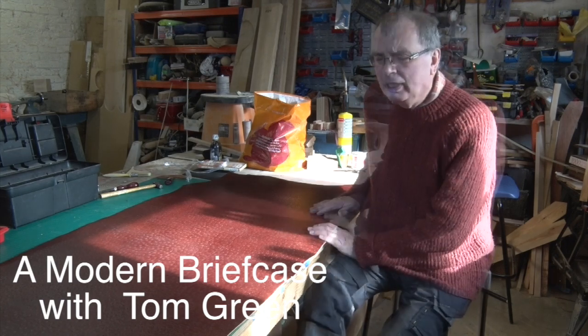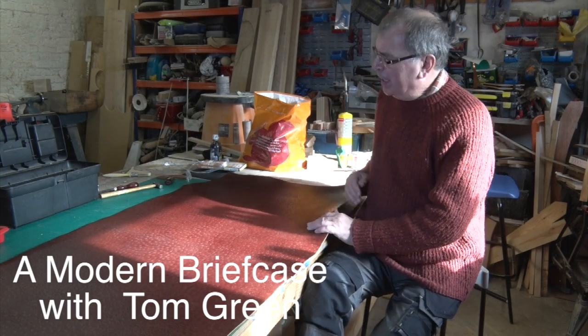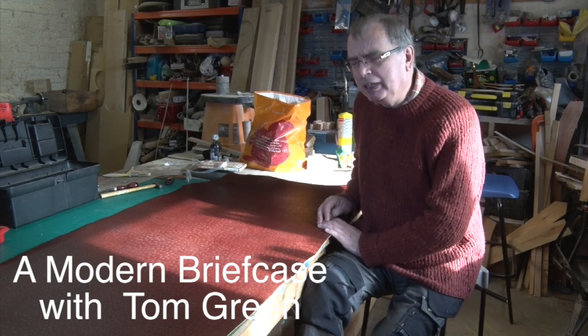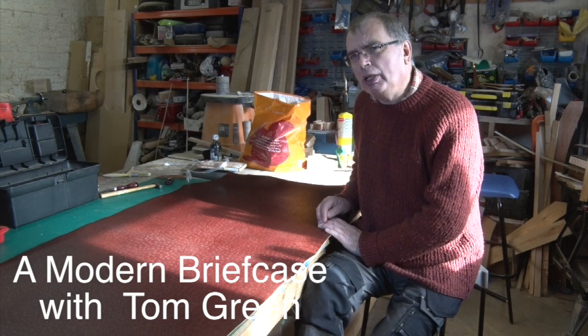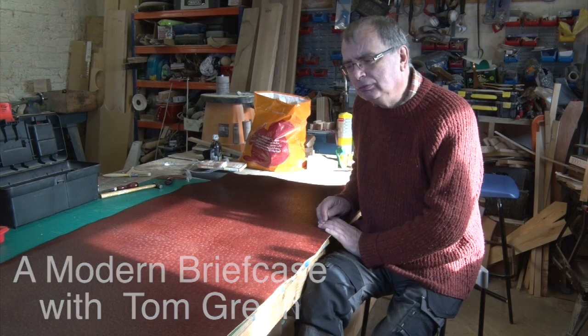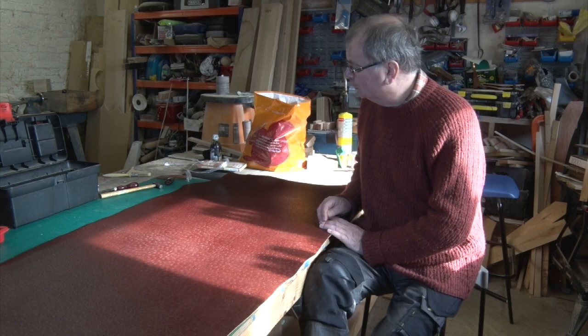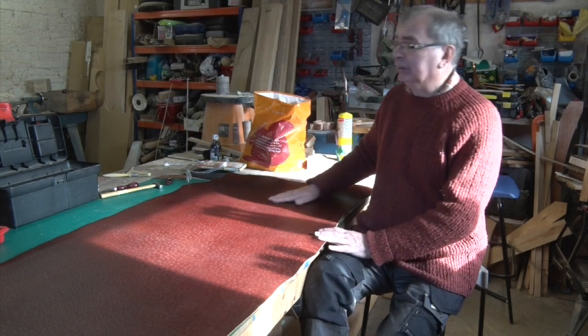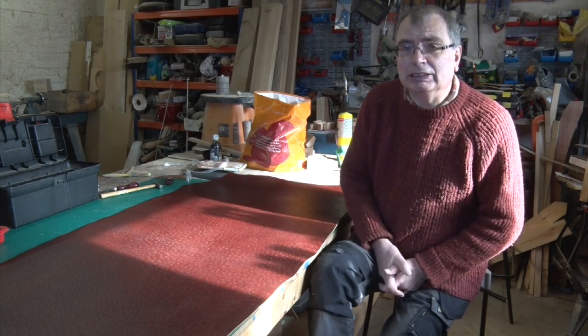Welcome back to my workshop. Now I don't normally get excited by bits of leather. Bits of wood, yes - you see a piece of wood with a lovely bit of grain and you think, oh, what can I make of that? But I don't normally do that with leather, which considering I work with leather so much is quite unusual. Occasionally you'll look at a piece of leather and think, that's a lovely colour, but it doesn't have a grain.